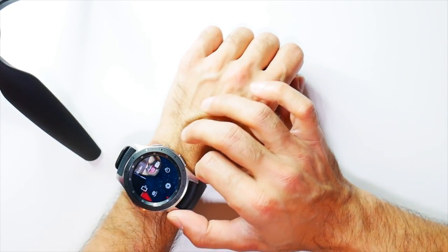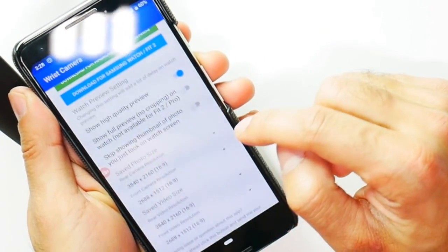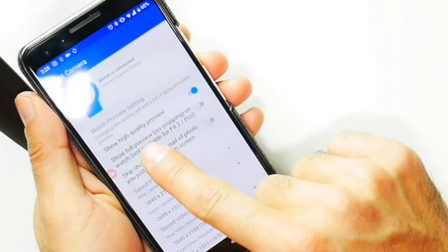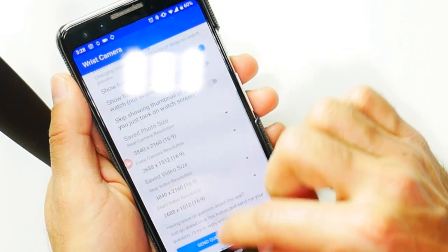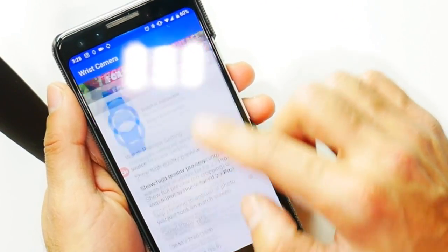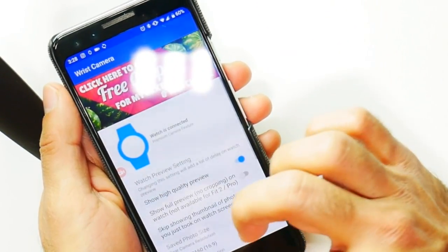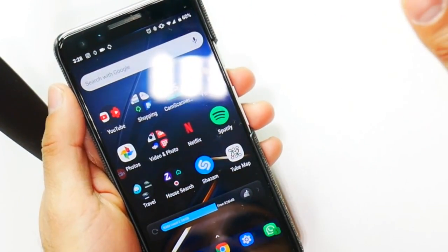Credit to the makers of this app — I definitely recommend you guys download this if you have this watch. Just quickly going into the settings of the actual Wrist Camera: I have the 'show high quality preview' setting on right now. You can also change the resolutions as you wish to whatever you want to use for the watch. There are a few settings here, but it's really good to know that the app does not have to be open — it can be closed and you do not need to use it when you're actually using the wristwatch.